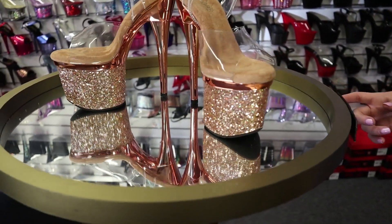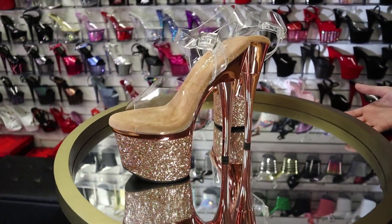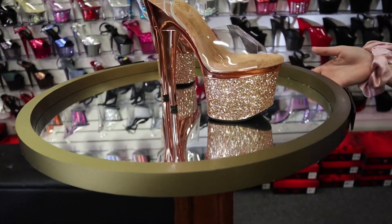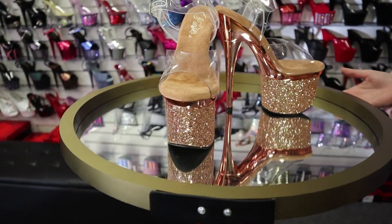These are the brand new Esteem 708. They are a beautiful shoe, so sparkly, with a nice clear top. See how it catches the light. I can't wait to show you guys later on today.